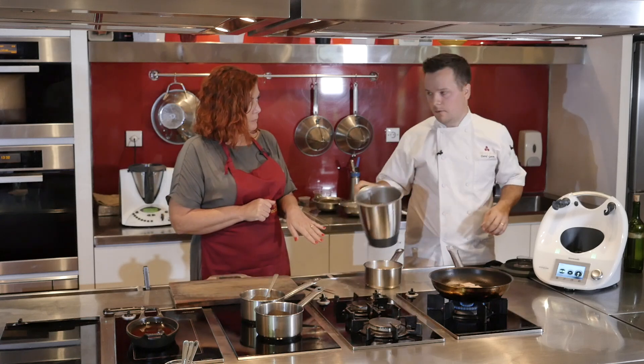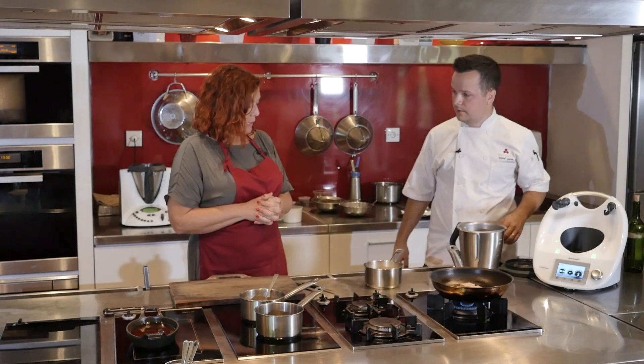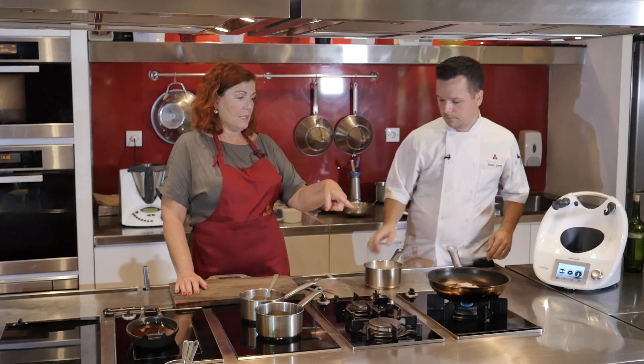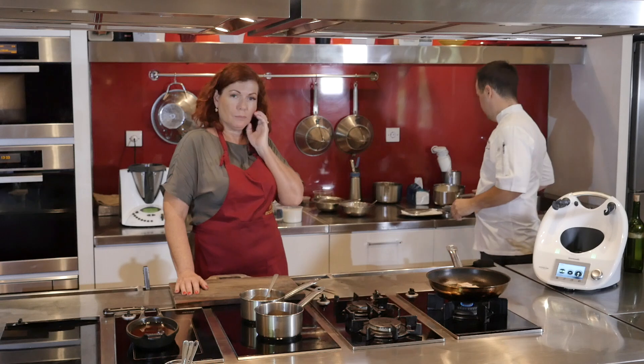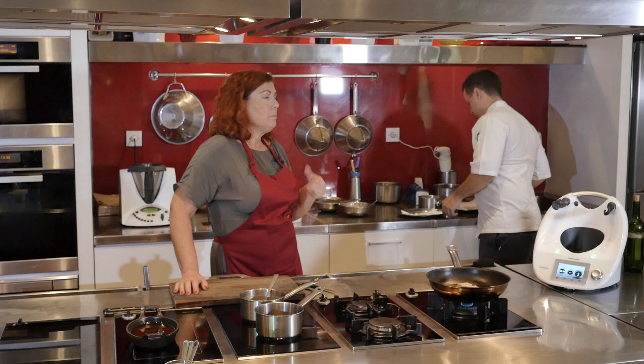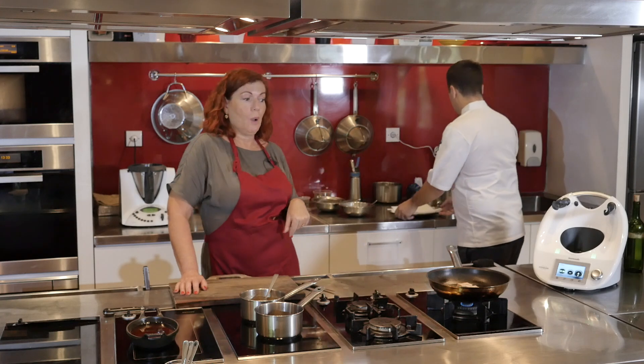You need to keep the parmesan foam warm — around 60 to 70 degrees. You could leave it in the Thermomix which will keep it at a good temperature while you work on the other components. David is going to bar mix it, but we do it in the Thermomix as well.